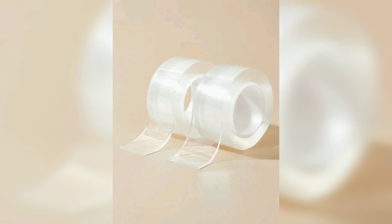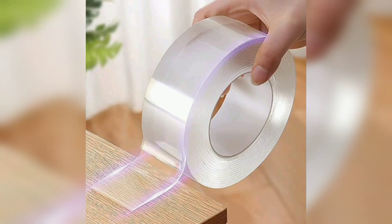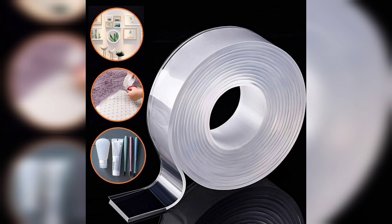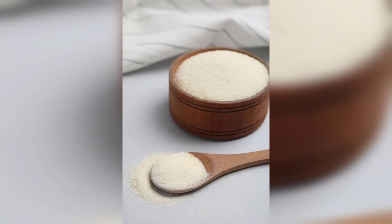Welcome to DIY Creations. In today's video, we are stepping into the world of practicality and innovation as we explore how to make nano tape at home. Get ready to create a stylish adhesive solution that's perfect for organizing, decorating, and much more. Let's dive into this DIY project that will add a touch of convenience to your daily life. Materials you'll need: